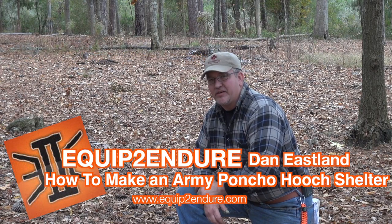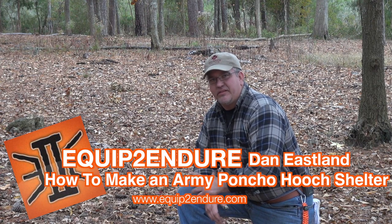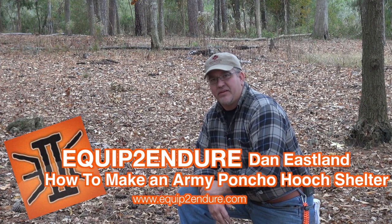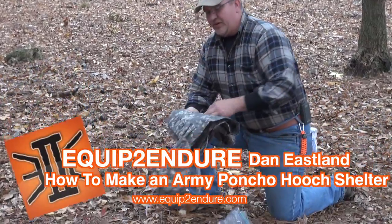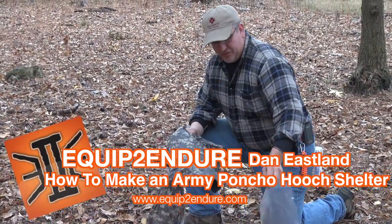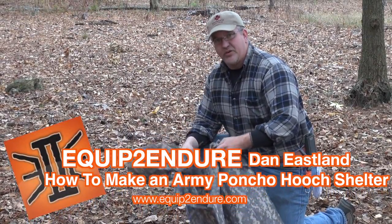Hey everyone. I'm Dan Eastland with Dogwood Custom Knives, out here at Equip to Endure Campout. We were talking around the fire last night, and as some of y'all know, I was in the infantry. We were talking about ways we used to sling a hooch with a poncho, so I thought I'd give y'all a little basic instruction. You can do it with just about anything — tarp, whatever's handy. Poncho is what we used.